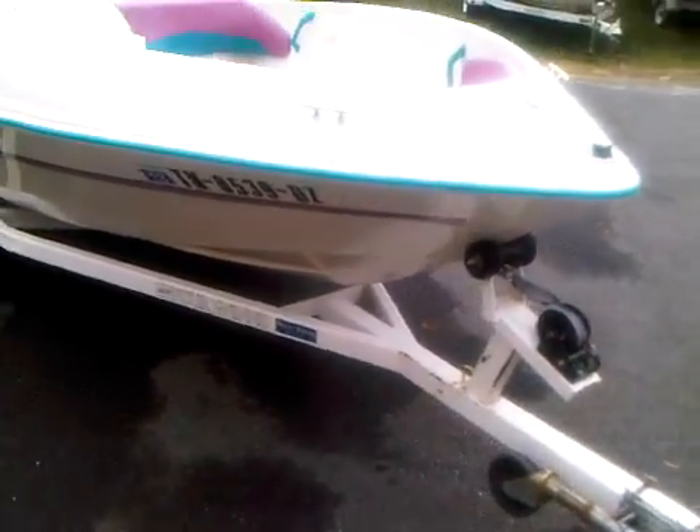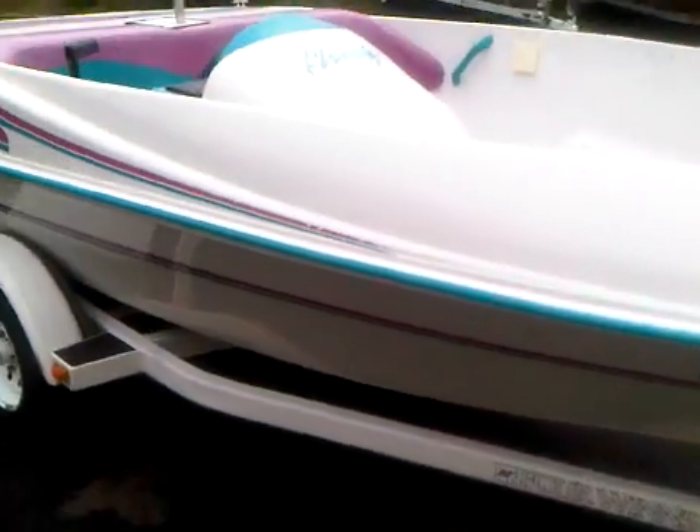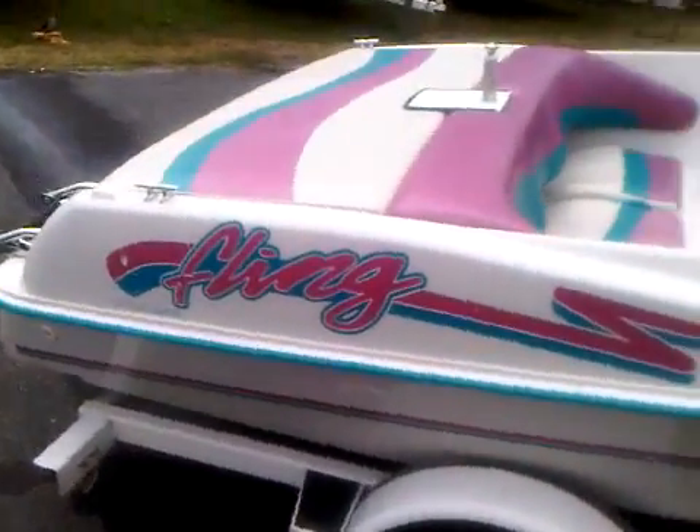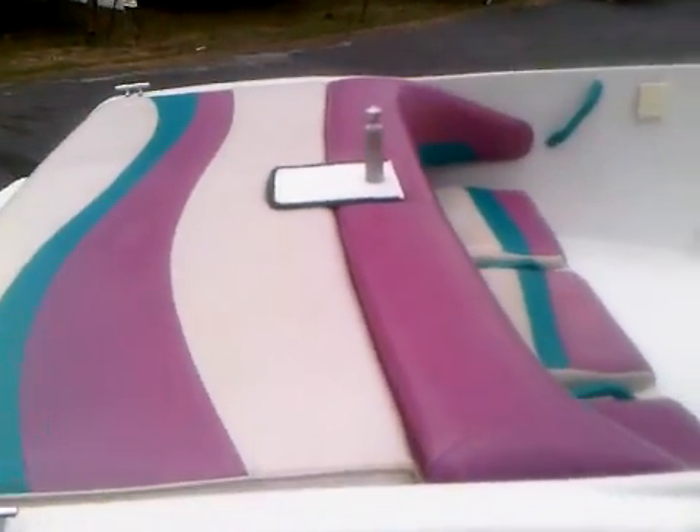Okay, we're going to do the walk around inspection on the Four Winds Fling. As you can see, the boat's in very good condition, gel coat's in good shape, interior's in good condition on it.